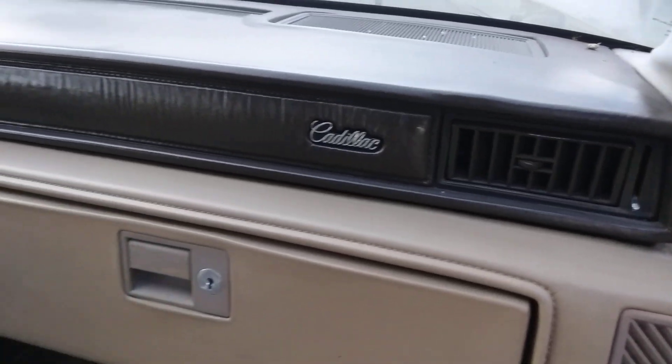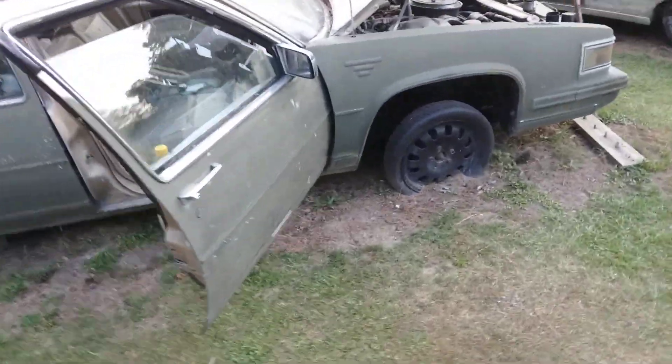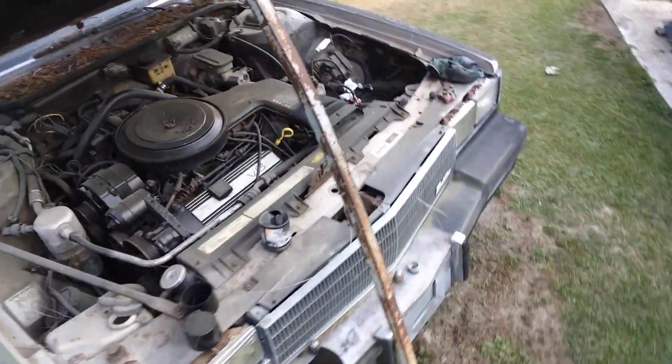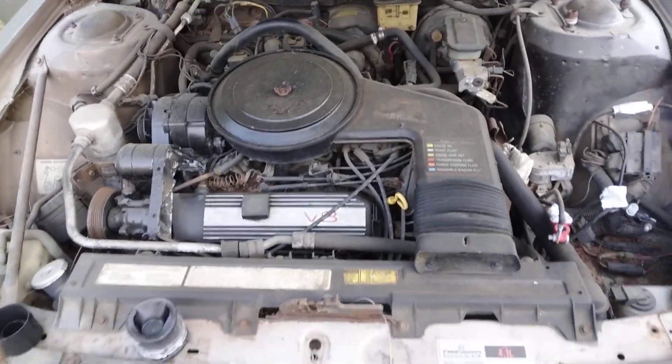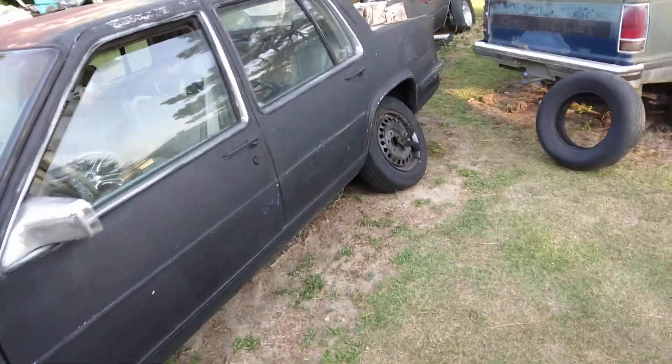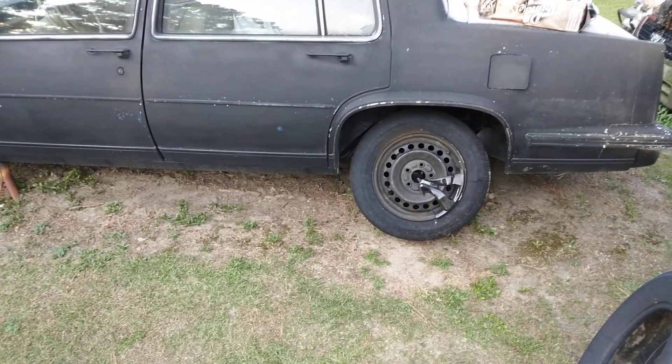Yes sir, that looks good on that Cadillac. I just wanted to hit that little part of the dash and see how that McGuire's did — it did a pretty good job, shoutout to McGuire's. I need to clean the carpet too; it's been sitting so it wasn't the best on gas either, but it's a pretty decent-looking car to clean up real good.